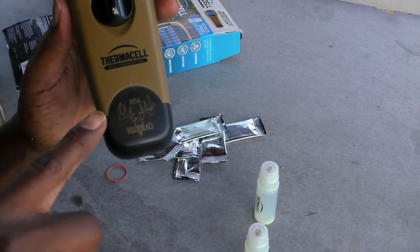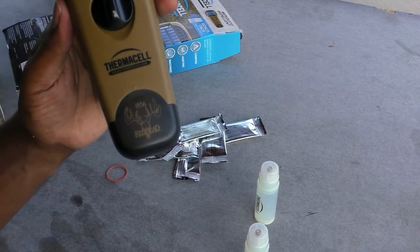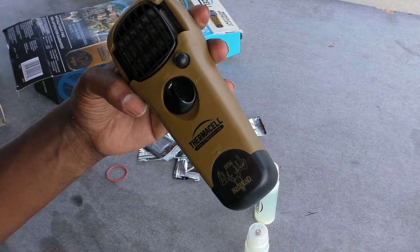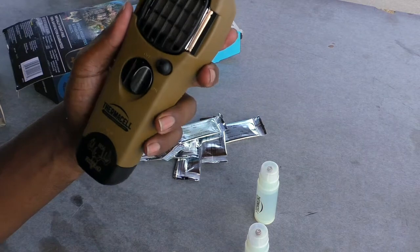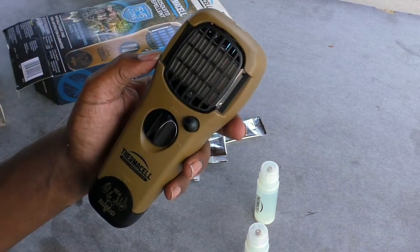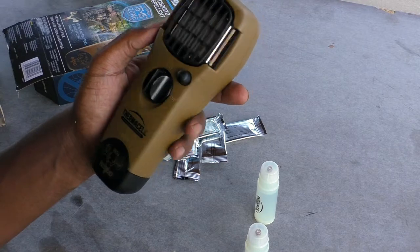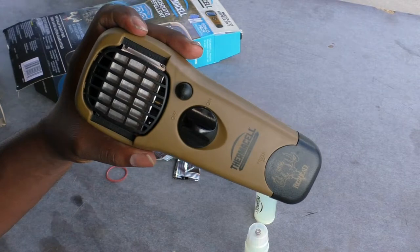The other thing about the Redhead Edition is that it has the logo on it — Redhead 1856. So there you have it: the Thermacell Redhead Edition, 15 by 15 feet of protection, with extra repellent mats and two butane cartridges included, getting you three days straight out of the box. Go out there, be safe, have fun.